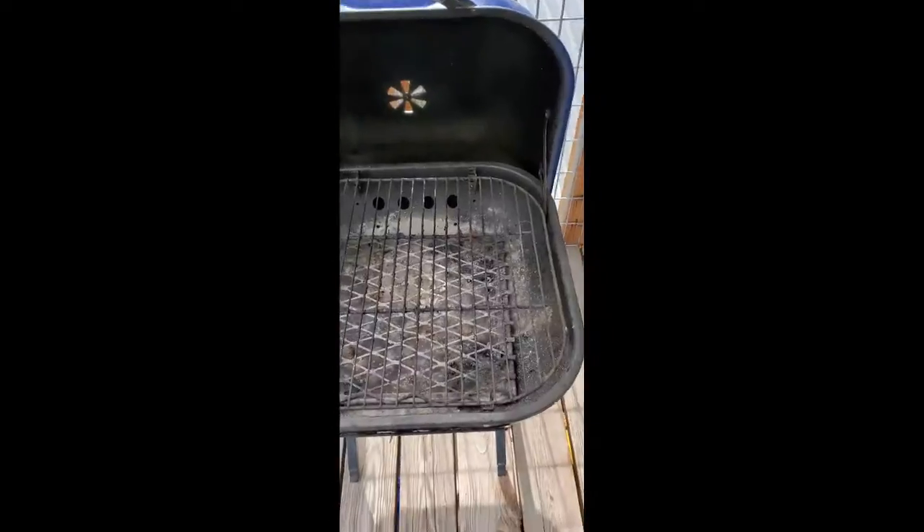Hey guys, it's Amanda here and I'm going to give you some grilling tips. I've got a charcoal grill and I use this all the time. I know it's a little intimidating for some at first — I was one of those — but trust me, it's not as bad as you think.